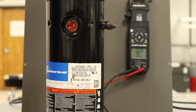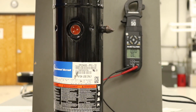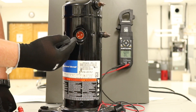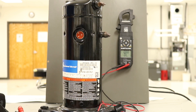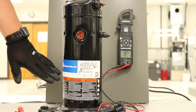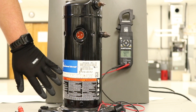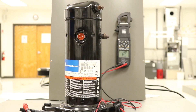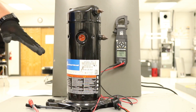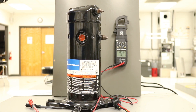Generally speaking, the reading from Common to Start and Common to Run, when added together, should come up to pretty close to what you're reading across Start and Run. From there, depending on the maker of the compressor — this particular unit is a Copeland Scroll — you can download the Copeland Scroll app and see specifically what those readings should be for this compressor.